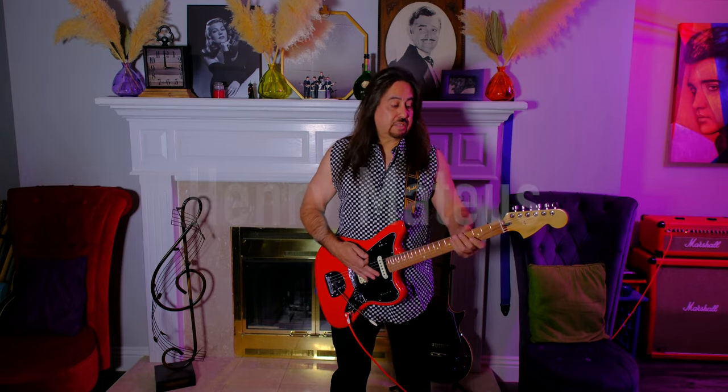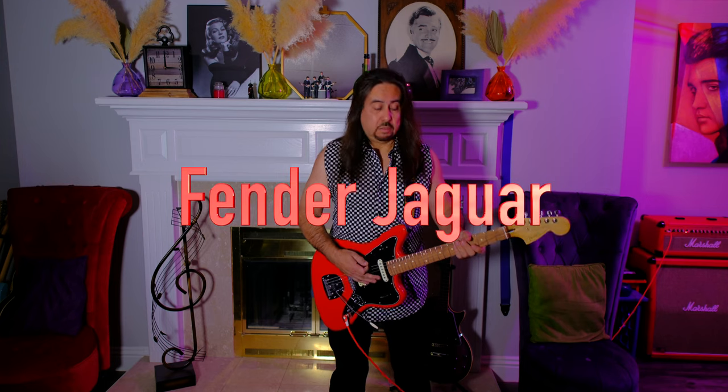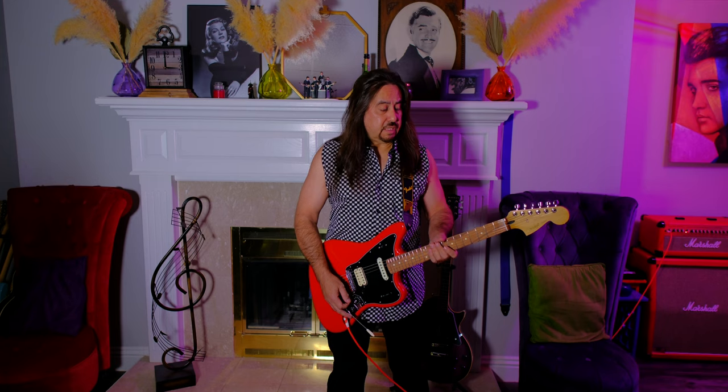Hi, I'm Henry Matus. Welcome back to my YouTube channel. This is my Fender Jaguar. These guitars were introduced in 1962 until 1975 when they stopped making them. Then they brought them back in the 80s. This one is from the 1990s.